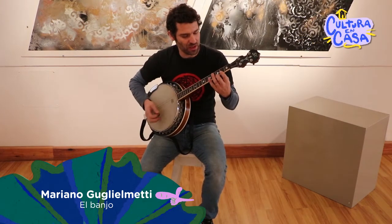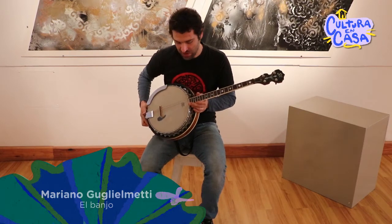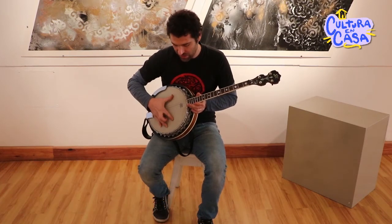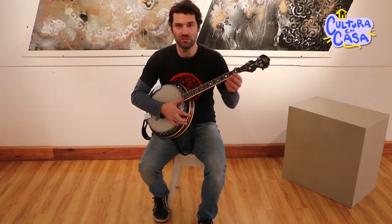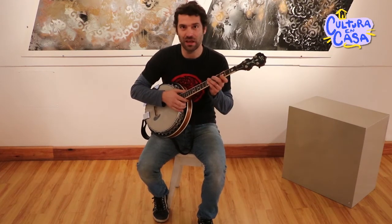El banjo, como lo vemos, es un instrumento que mezcla dos sistemas: es como una mezcla de un instrumento de percusión con cuerdas, como un tambor con un diapasón y mango de guitarra.